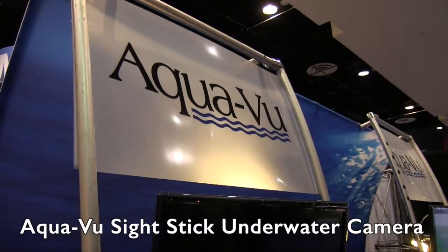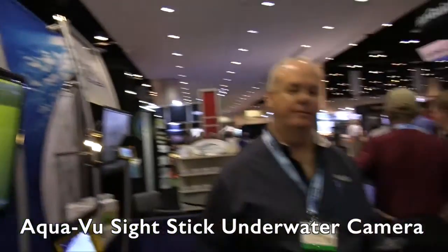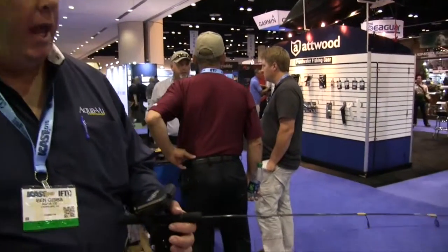We're at iCast 2015 looking at some of the cool new things at the show, and that brought me to the AquaView booth. We are looking at a prototype underwater camera system, and I've got Ben here to tell us more about this. This is called the Sight Stick.